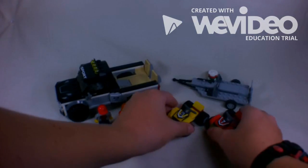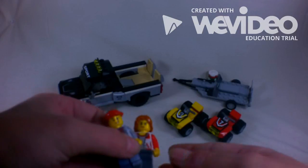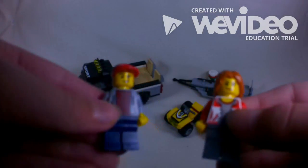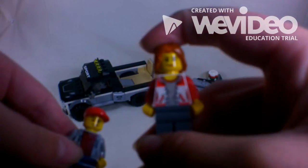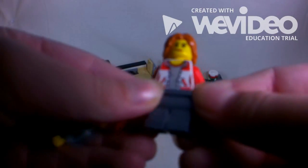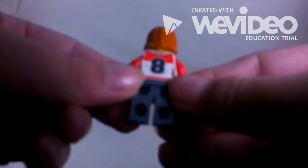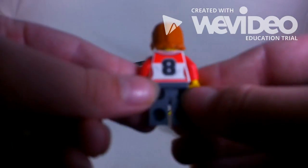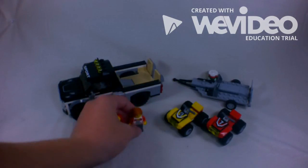Last but not least, the two figures that come with the set. So this girl has a red and white hoodie on with a gray t-shirt undershirt and a red collar. On the back there's a black number eight, so she's probably a sporty kind of girl — which makes sense since this is a sport set.